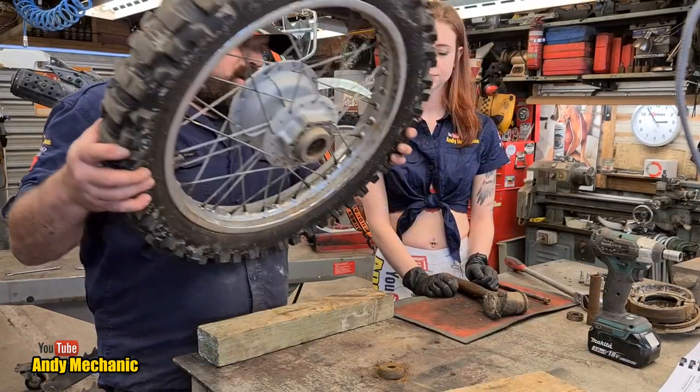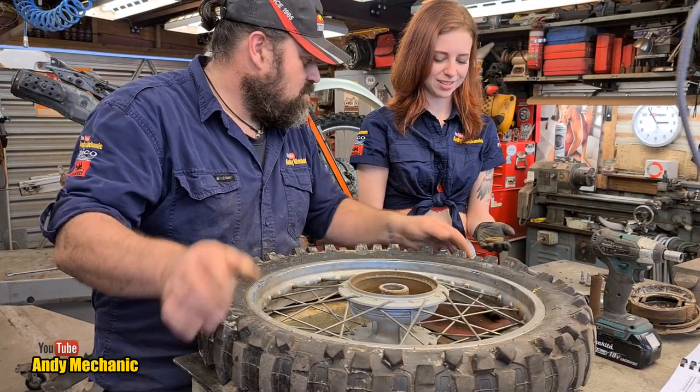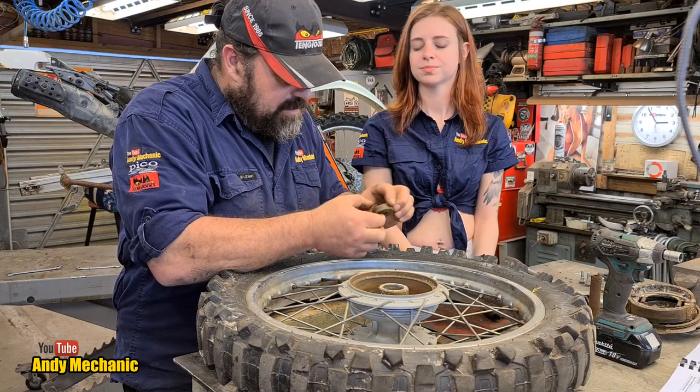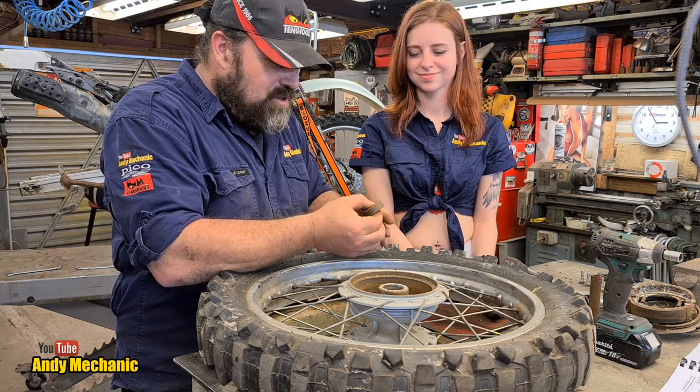Right Holly — grab the bearing. Look at the state of that. That's just rust on rust. Pretty horrific. Holy moly. Poor bike — hasn't had any love at all, has it? It's just been ridden into the ground.